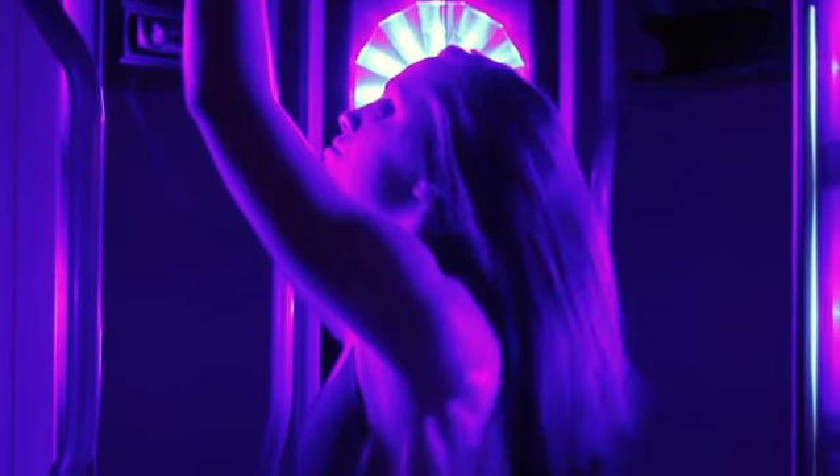Another helpful hint is to use stand-up units. This will help to reduce tan lines as well as pressure points. Hopefully, now you know how to get rid of those white shoulder blades in the tanning bed. I'm Megan Brown with Sun's Up Tanning Centers.